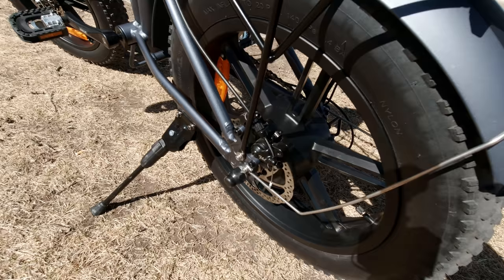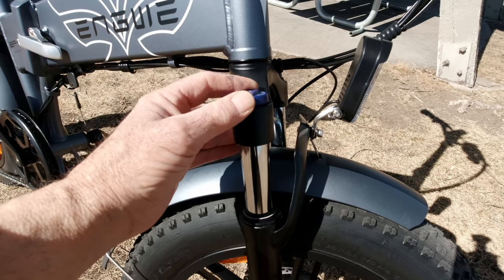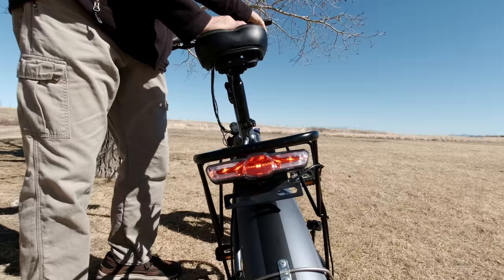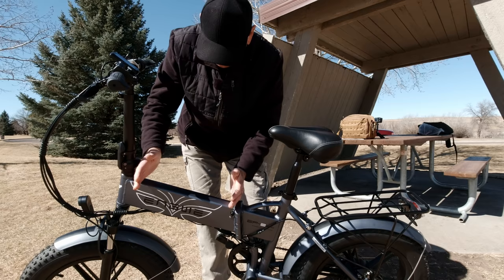The rear hub motor is 750 watts, puts out 80 newton meters of torque, and runs at 20 amps. You can also lock the suspension — handy for trail riding or when transporting the bike on a rack so it doesn't bounce on the highway. It has a front headlight, rear taillight, and brake lights.